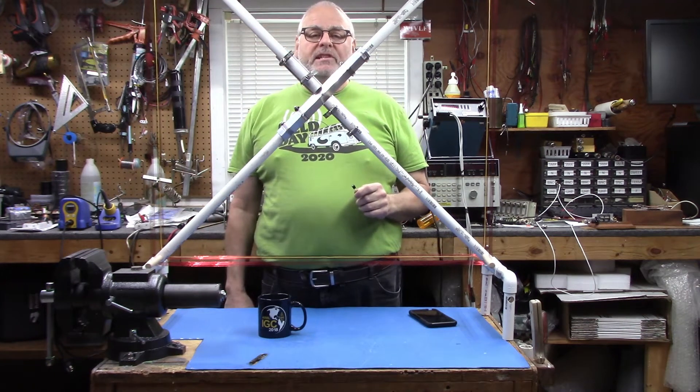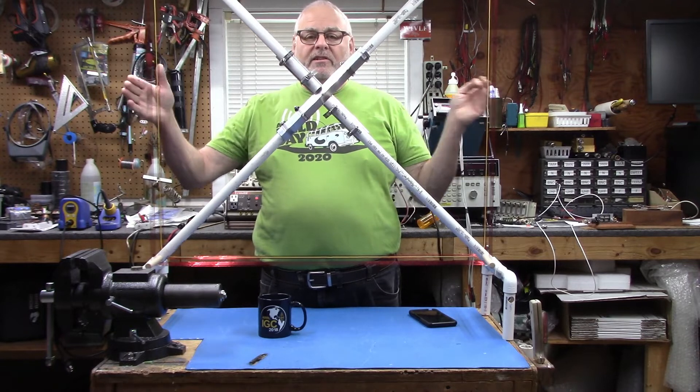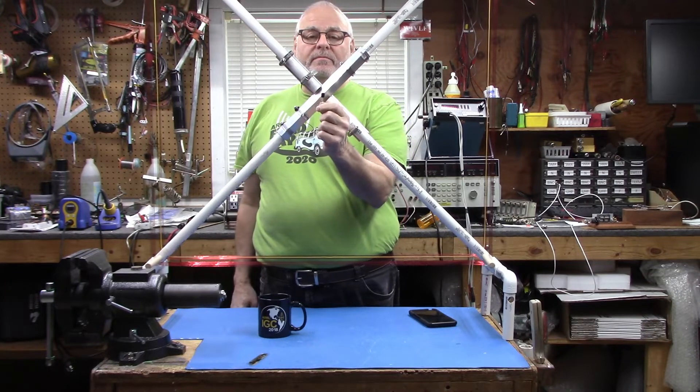When it comes to receiving signals, what's the difference between this inductor and this inductor? They're both 500 microhenries. Stick around.